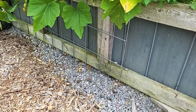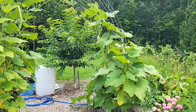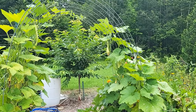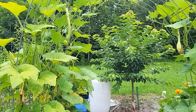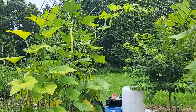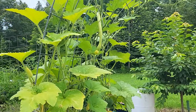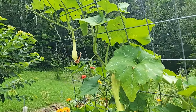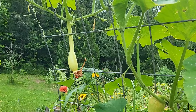This arch trellis here is for my Tromboncino and Rappaconte, and those two types of squash are very similar - it just depends on which seed company you get them from. I've just really started calling both types Tromboncino. It's just easier to think of it as one type of squash.